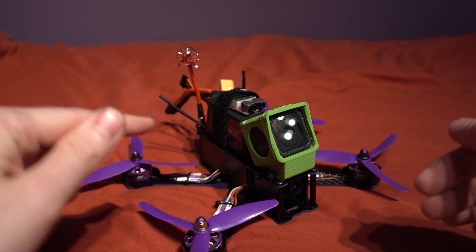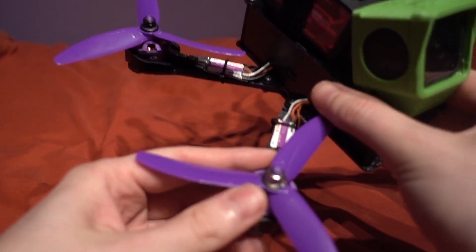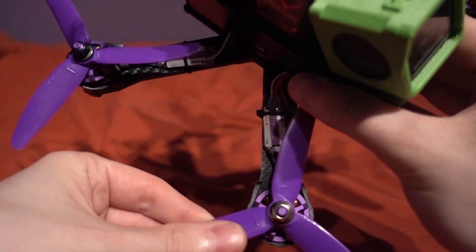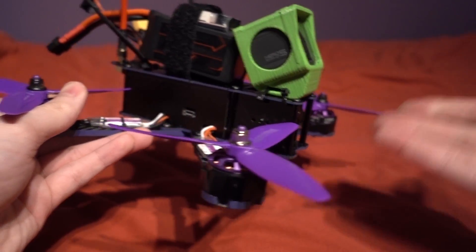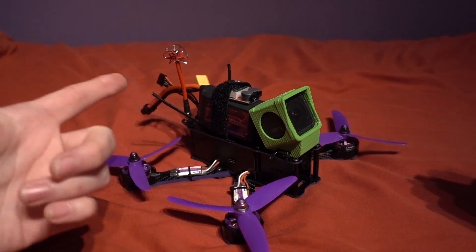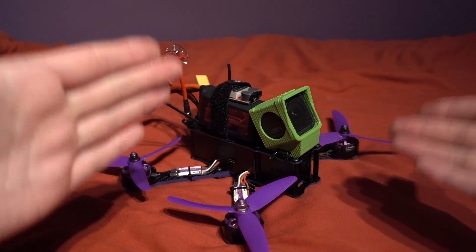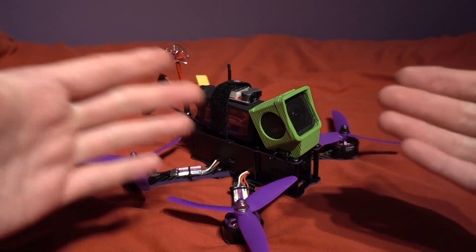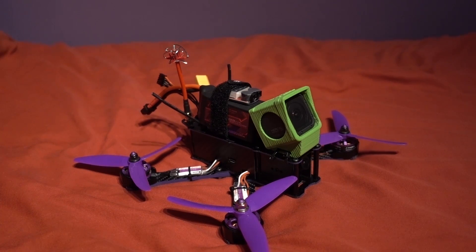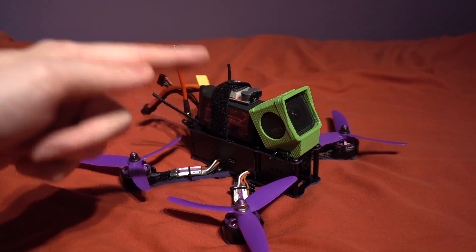I get asked a lot of questions around RTF quadcopters such as how do I replace an ESC or a motor, or the video is showing blank after a crash — what do I do? And the answer is you don't know, because you didn't build it yourself, and most of the time I find myself reverse engineering the quad when there's an issue. In fact I have had an issue myself with the Wizard, which I will talk about a bit later.